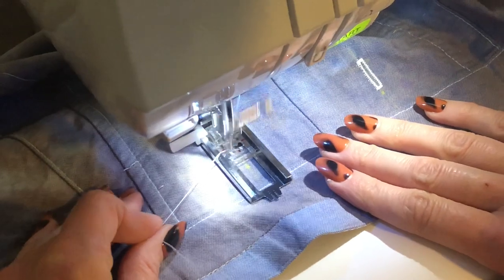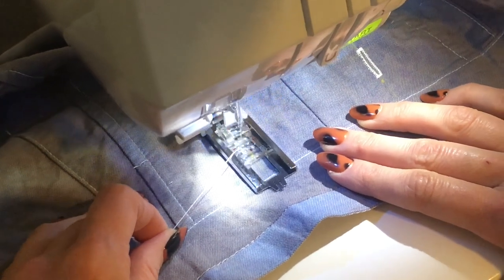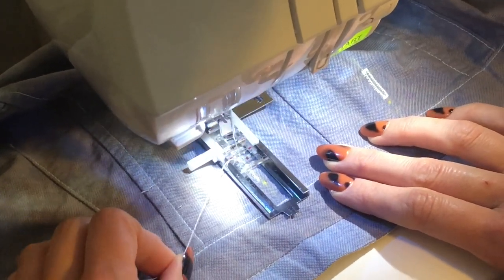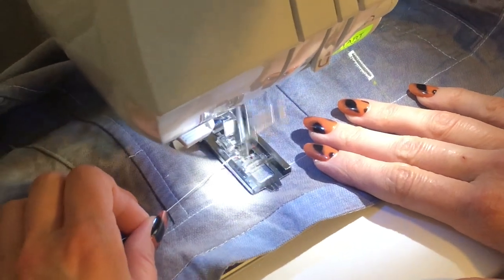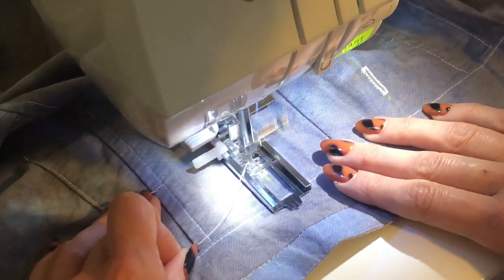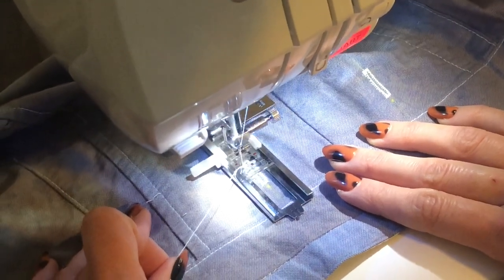You'll notice that I have the bulk of my pants at the back of the machine, and that is so that the weight isn't hanging down in front of the table. It actually puts a little less stress on the machine, and that's how I like to do it. The machine basically does all the work once you have it lined up — I am barely doing anything.